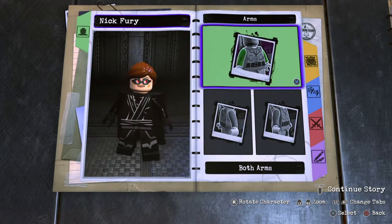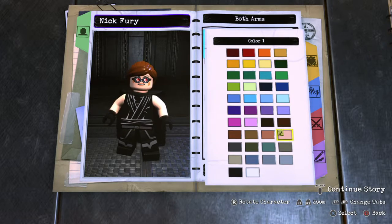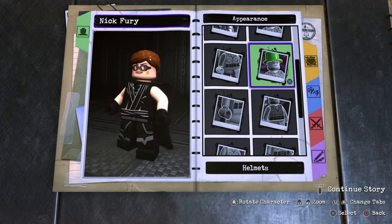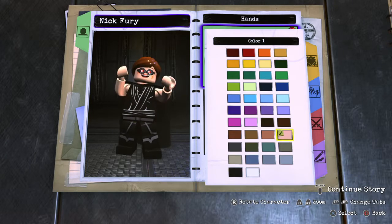Arms — she's wearing a tank top, so we'll just make it the same color as her skin and her face. No helmets. Hands — she's not wearing gloves of any sort.